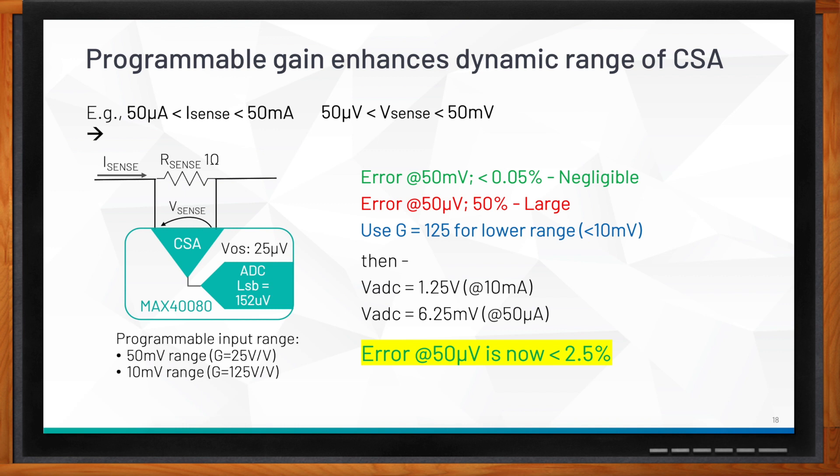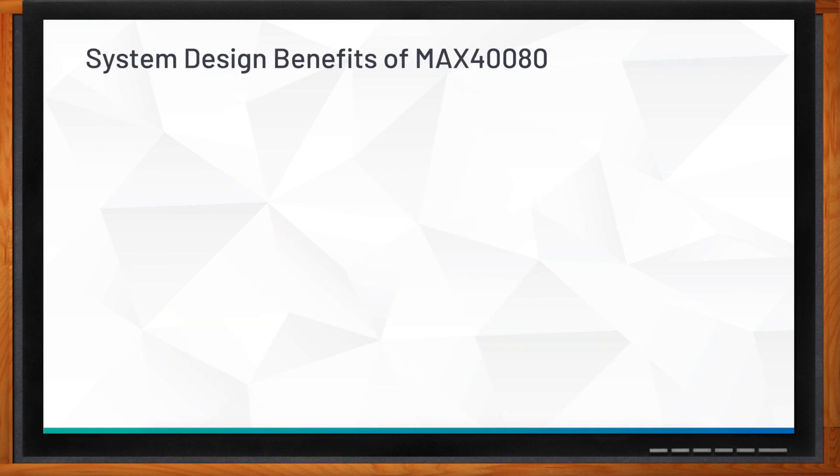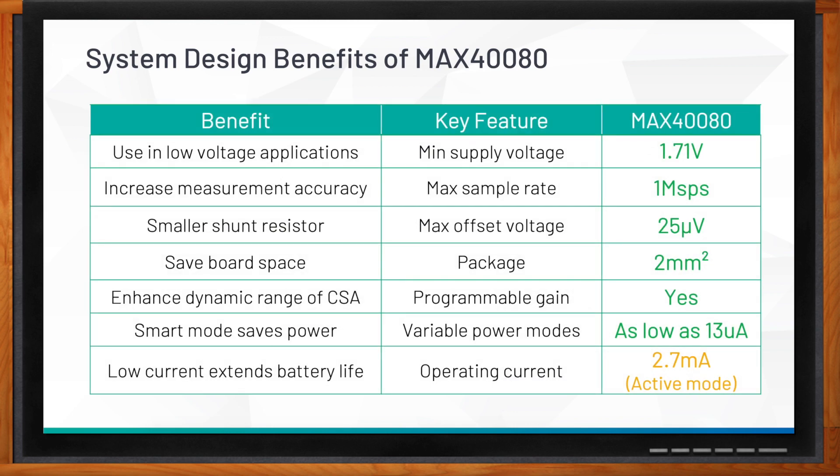The MAX480 provides many system benefits. Its supply can go as low as 1.7 volts, making it suitable for low-voltage applications. The lower offset voltage improves accuracy, and the high sample rate allows oversampling to further increase accuracy. The small package saves board space. Programmable gain enhances dynamic range. Smart mode saves power — by varying the sample rate, operating current can go as low as 13 microamps, while at full one mega-samples-per-second speed, operating current is around 2.7 milliamps.